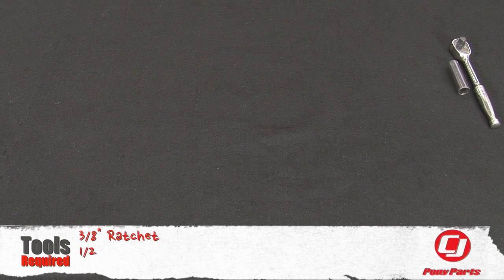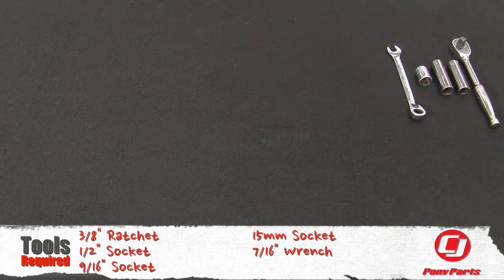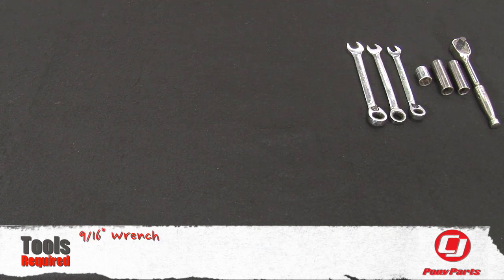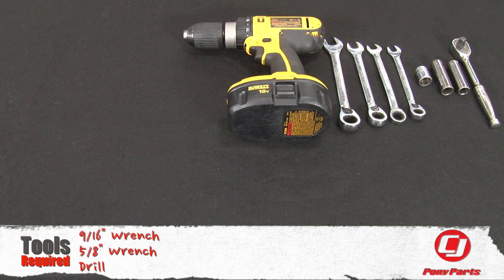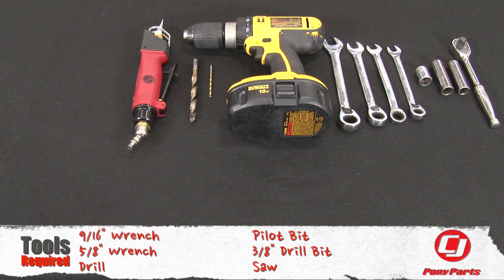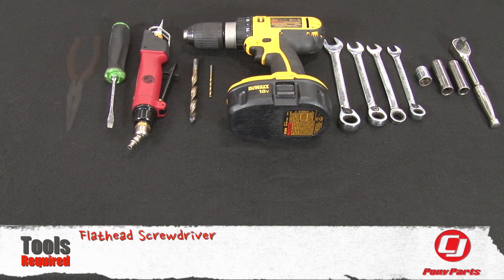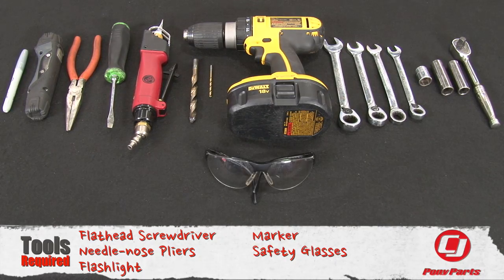For this installation, you'll need a 3/8 ratchet, 11/16-inch socket, 9/16 socket, 15-millimeter socket, 7/16 wrench, 11/16-inch wrench, 9/16 wrench, 5/8 wrench, drill, pilot bit, 3/8 drill bit, saw, flathead screwdriver, needle nose pliers, flashlight, marker, and safety glasses.